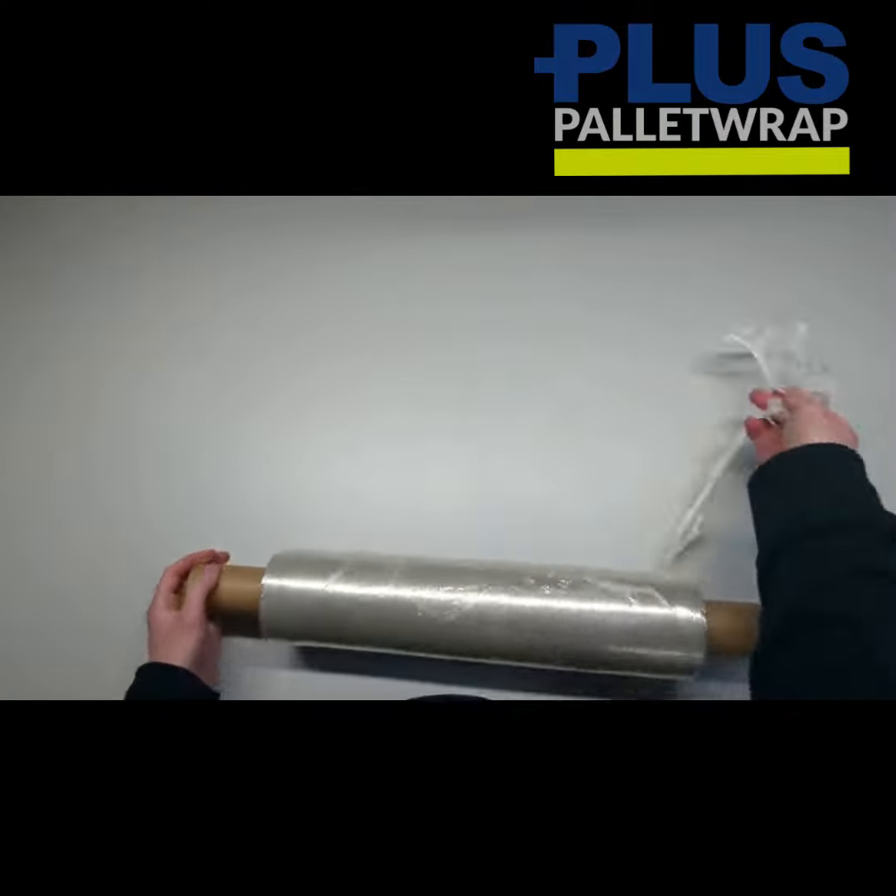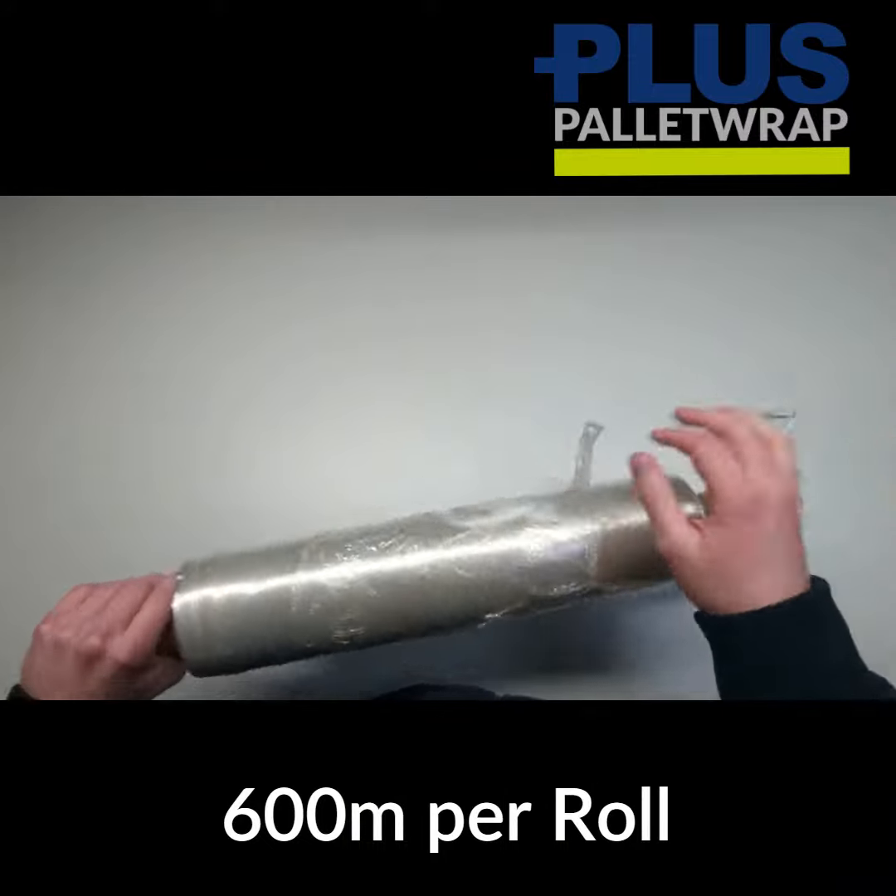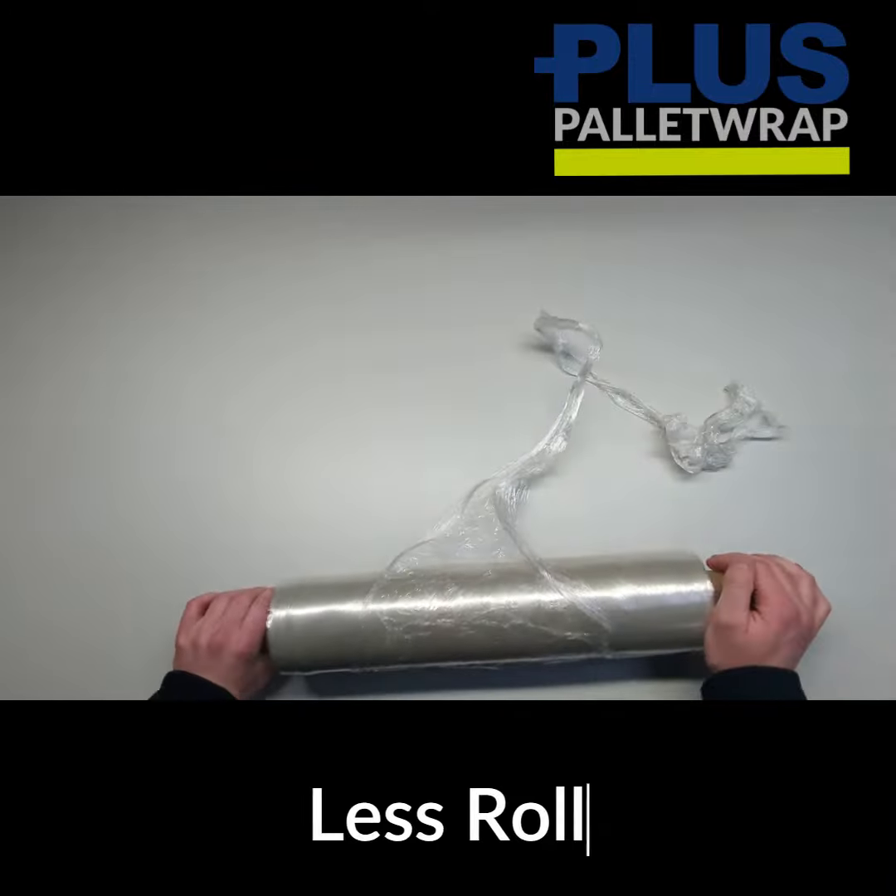The e-stretch hand wrap is 600 meters on a roll as opposed to 300 meters, which means less roll changes, and it's incredibly competitive.